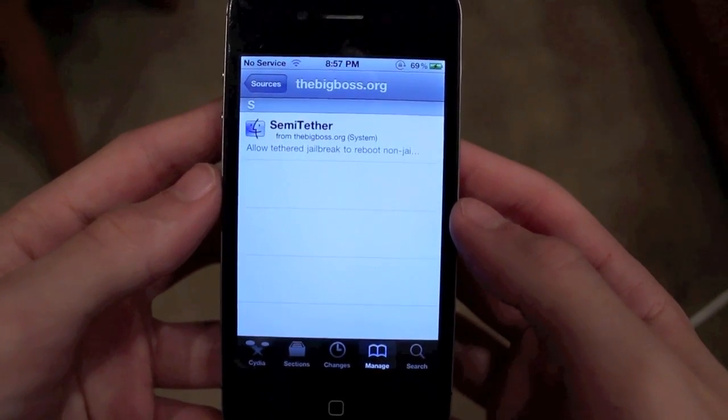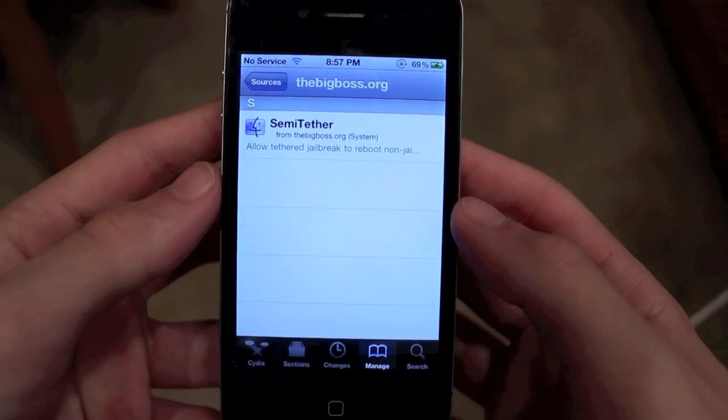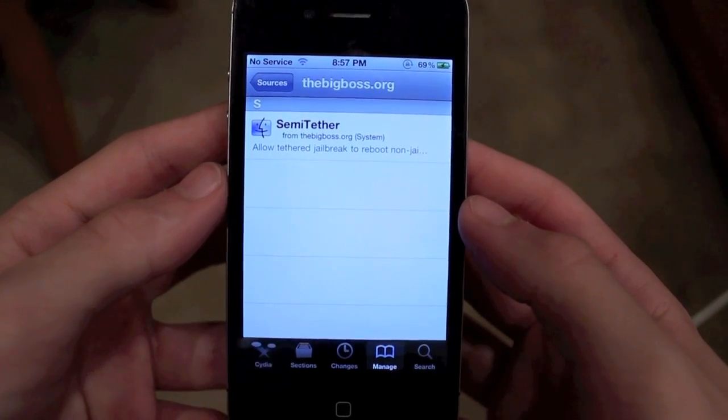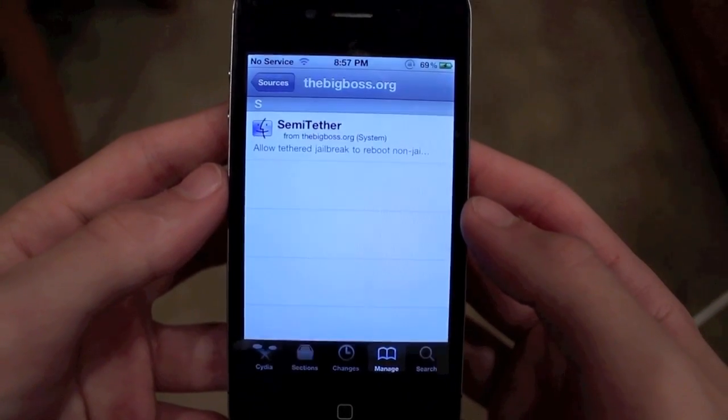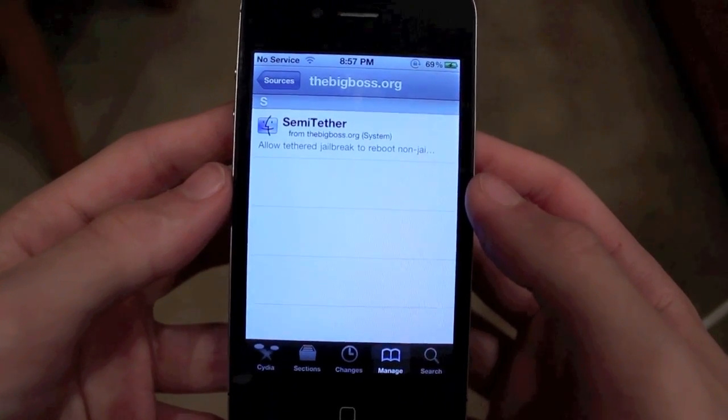There is mainly one downside to this: after you reboot your device you won't be able to use Mail, Safari, or Cydia. But honestly, think about it — you're not going to be able to reboot on a tethered jailbreak otherwise, so it pretty much doesn't make a difference.